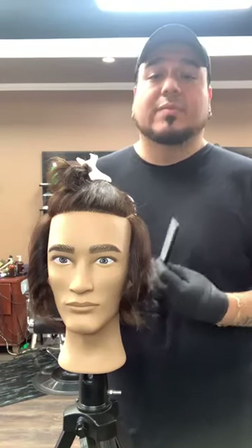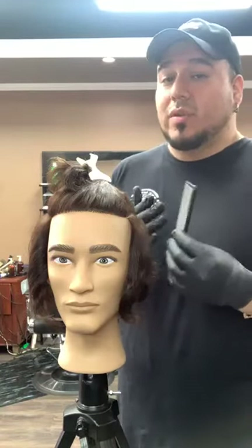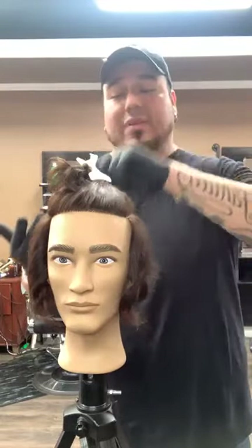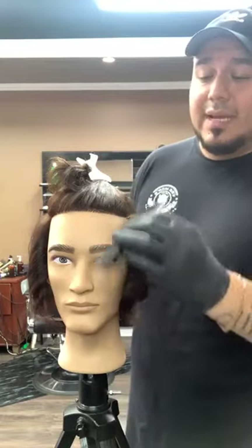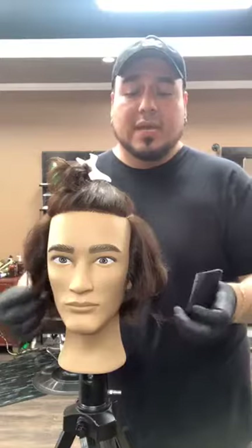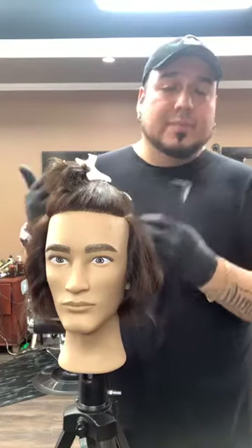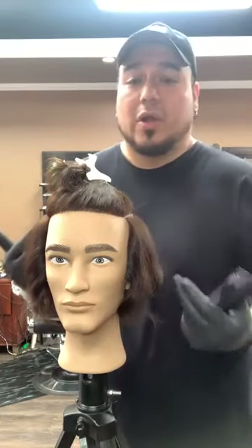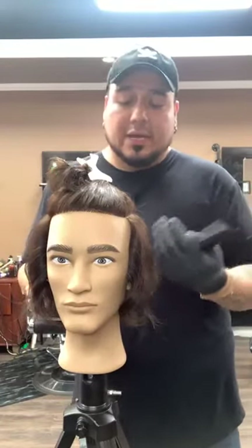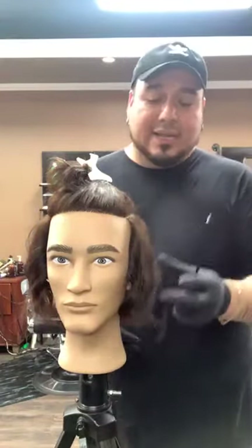Part of the client consultation I normally like to do is something I call scalp analyzation. It's real simple and very important. You're going to take your comb and comb throughout the whole head of your customer. While you're combing out any knots, you're seeing the natural hair fall, feeling the cranial structure, feeling any imperfections, divots, bumps, scars, or any protruding areas. Now you have a better understanding of how to properly shape and structure your client's haircut.